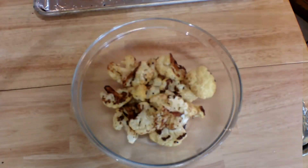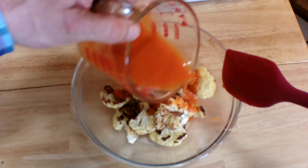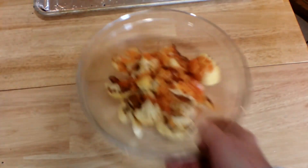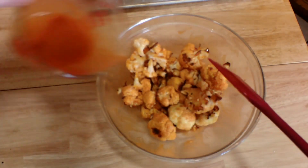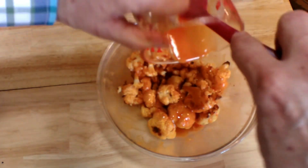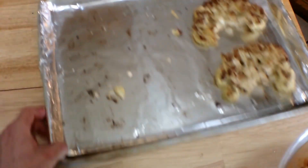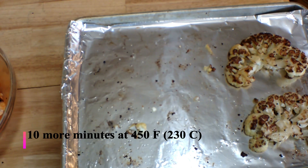I'm going to pour about half of the buffalo sauce over the wings first, then give it a nice toss. You can use a spatula as well. Then pour the rest in and give it another toss. Put them right back on the foil-lined baking sheet and these are all going back in the oven for another 10 minutes.